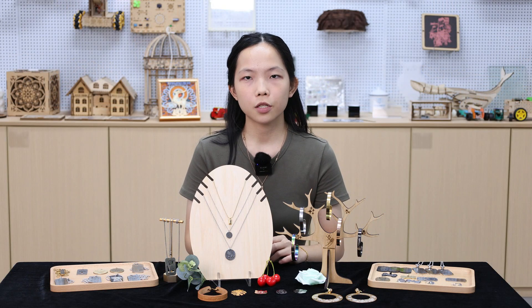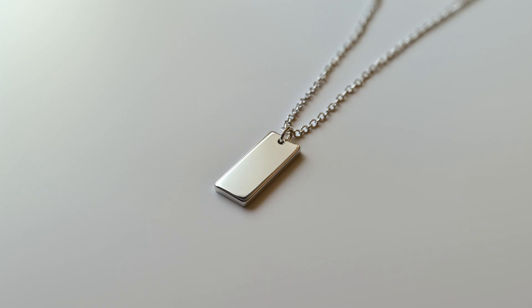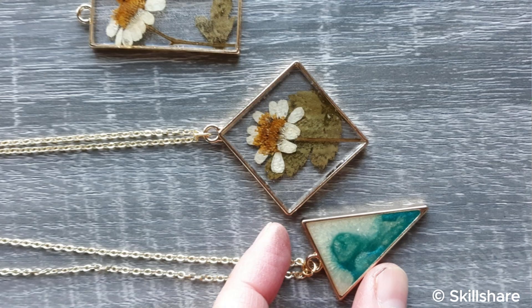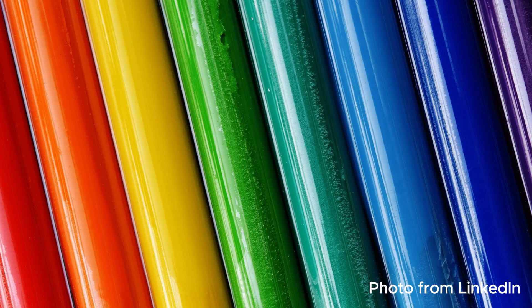Common jewelry materials include 40-18K gold plated, 925 sterling silver, brass, resin, wood, acrylic, plastic, and environmentally friendly materials such as PLA.